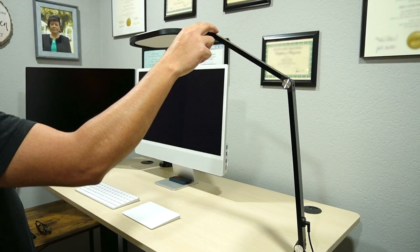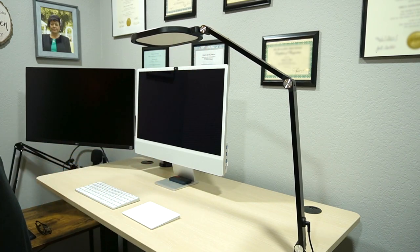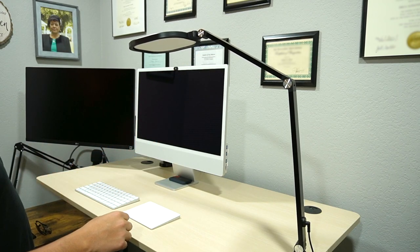One thing I don't like is that it shakes if you push it or after adjusting it. It stops after a few seconds — not too big of a deal because most of the time you set it to the position you want and it stays there.